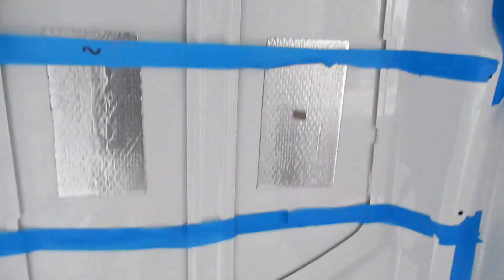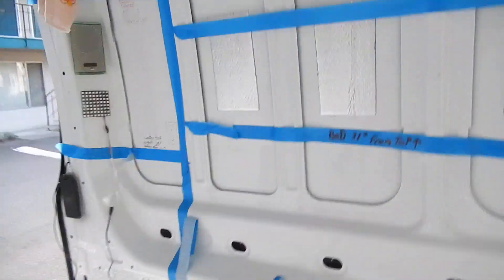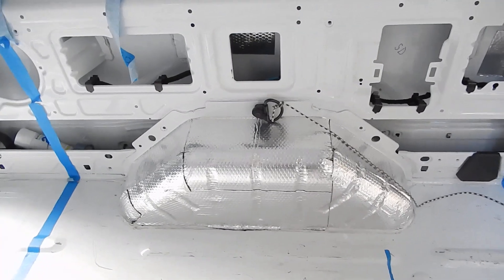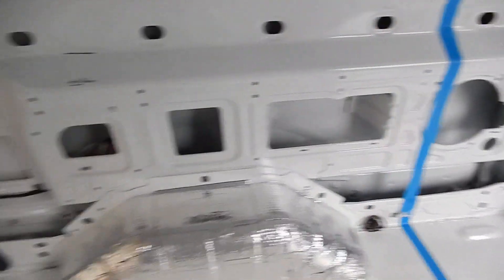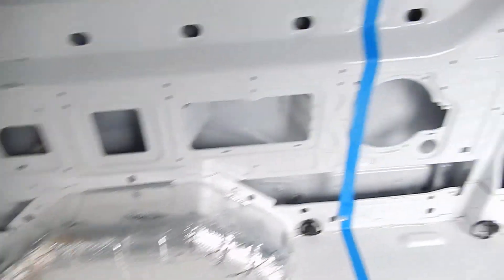If you've ever put rattle trap in, or noise deadening, I see people fill the whole thing, but actually you want to have 25 to 30% coverage to get the best benefit. Now, this is a little overkill, but that's a place I wouldn't worry about too much. I would cut the whole thing just to deaden a little bit. I haven't rolled that out completely.